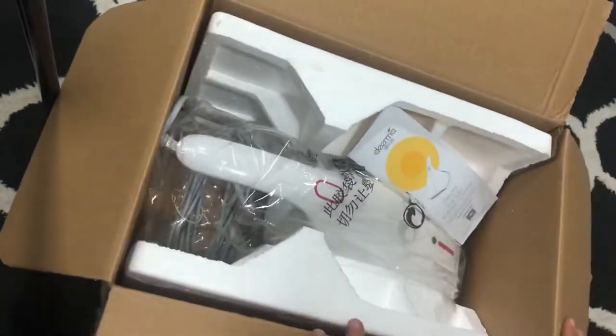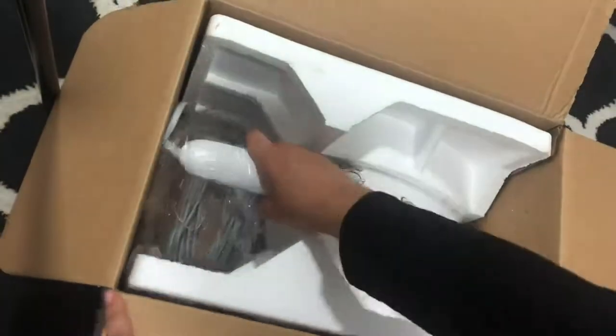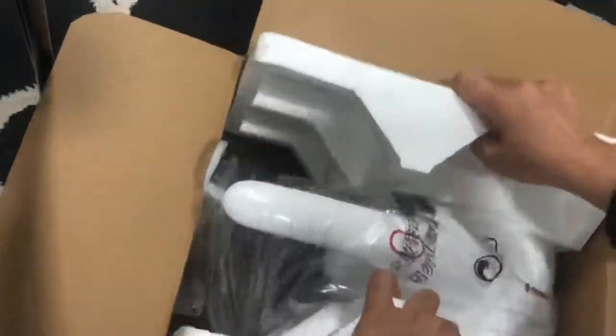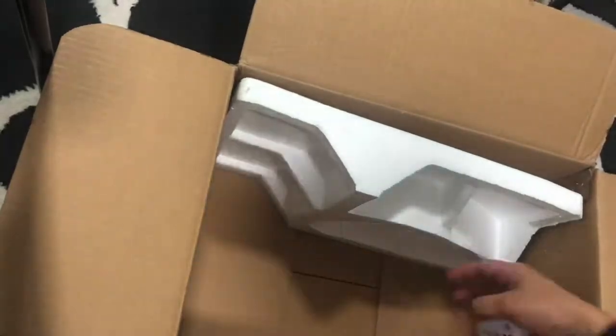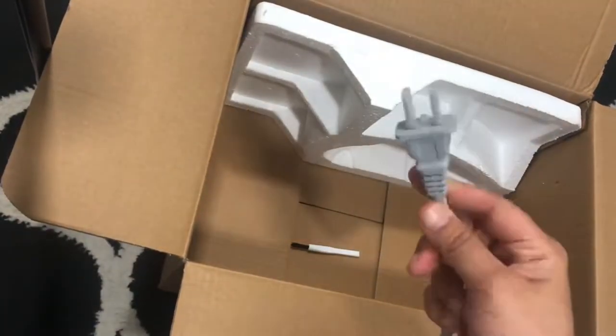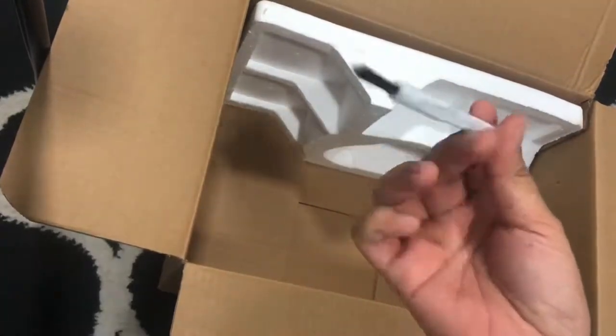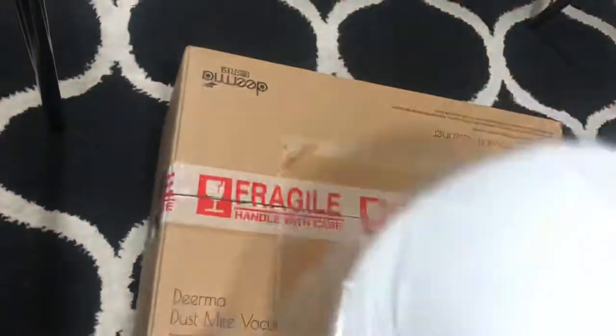The directions and guidelines are in Chinese, so obviously only Chinese speakers can read it. The seller gave me a three-pin adapter and also a small brush, because the machine only comes with a two-pin plug.